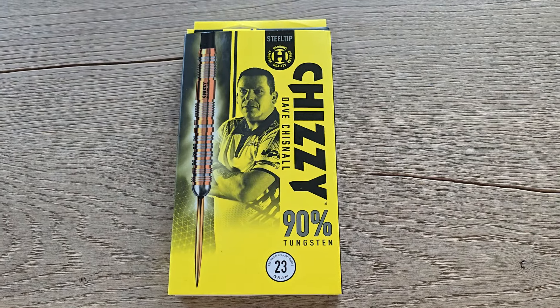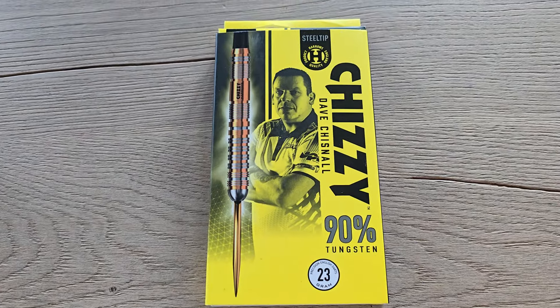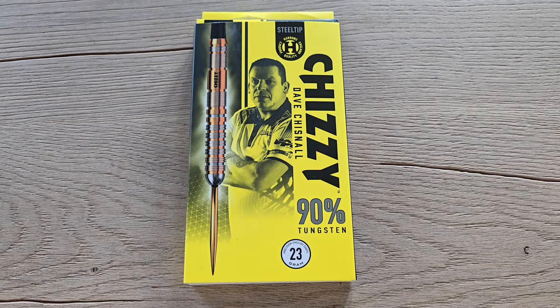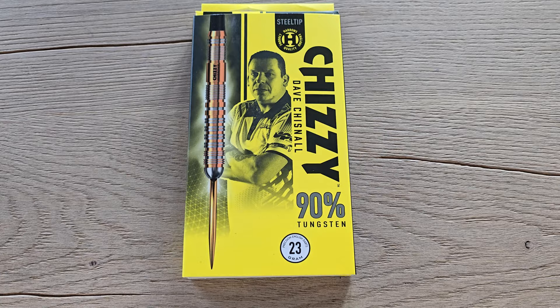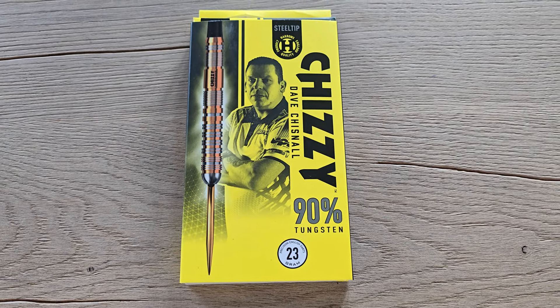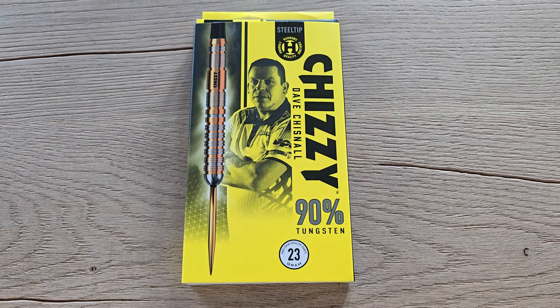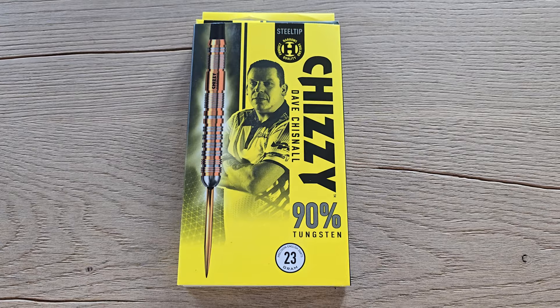A set of Dave Chisnall Harrows darts. I got these because the barrel is a little bit longer than normal darts and the thickness is also similar to other Harrows darts — the Magnum — which I used to throw. So I thought, let's see how they will fit.